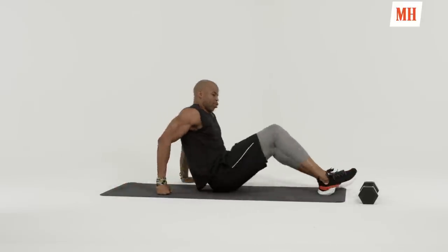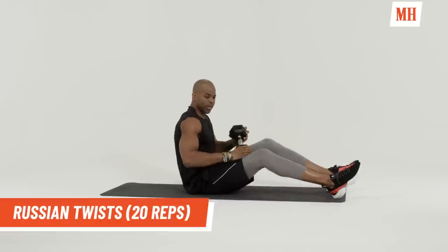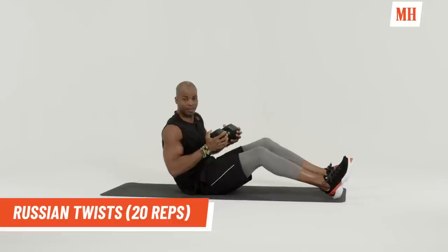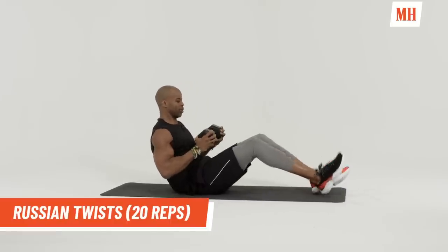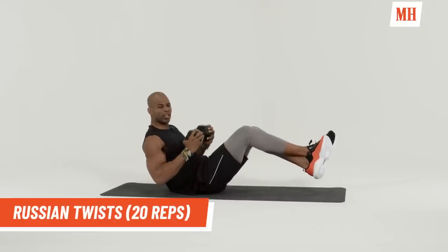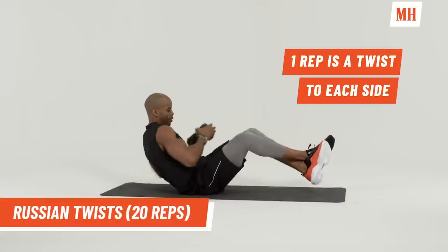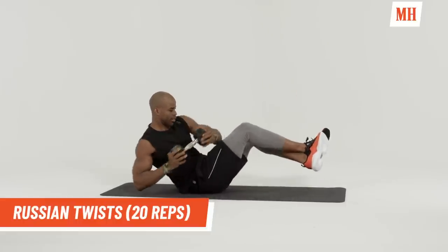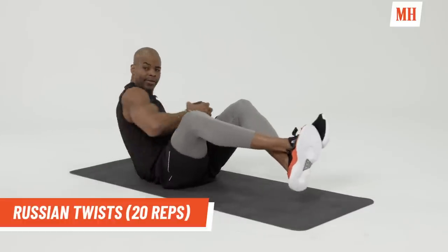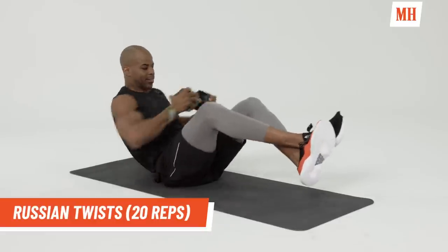Right now we're going to go right into Russian twists. You can do it body weight, a bottle of water or a dumbbell, whatever you have available. Cross your legs. You can bring your legs up in the air and twist. We're going to do 20 reps on each side.